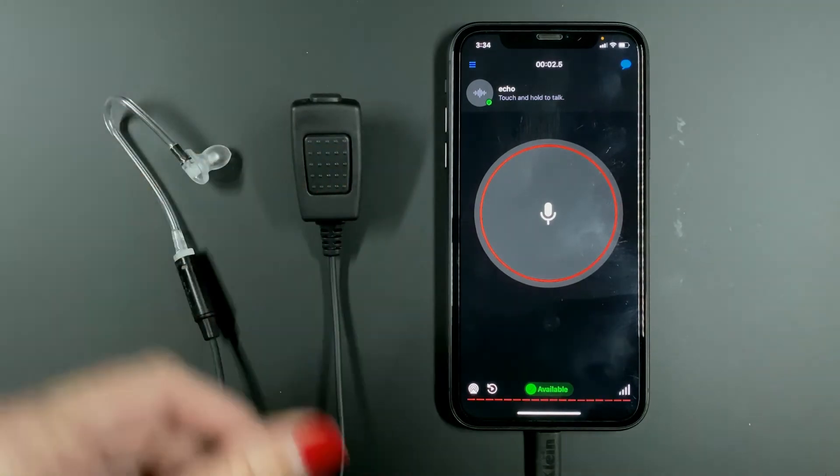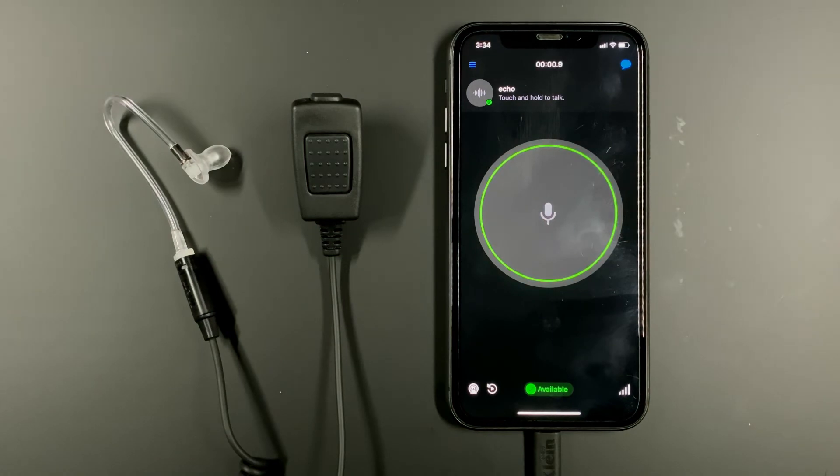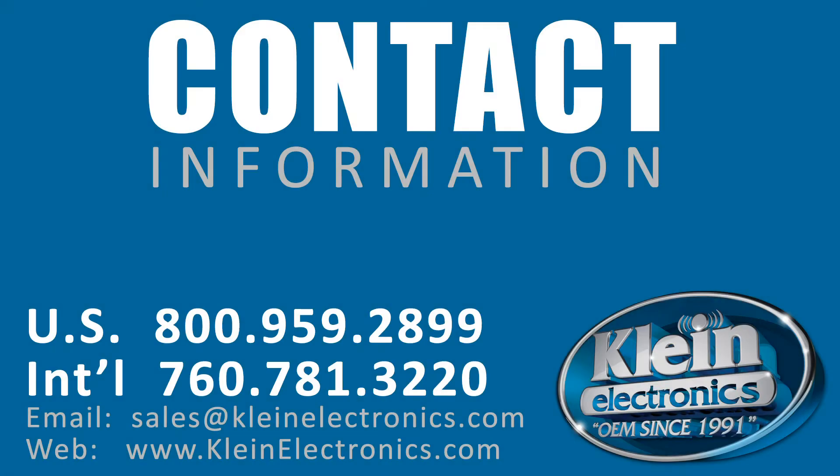Testing, testing, testing. And now you're ready to go. For more information, visit Kleinelectronics.com or give us a call.